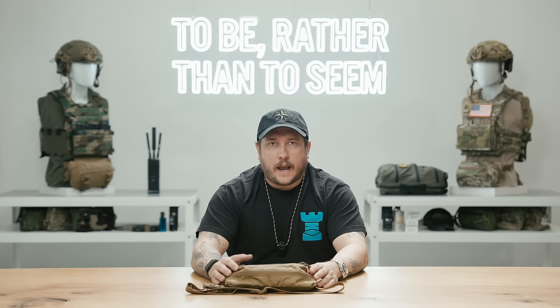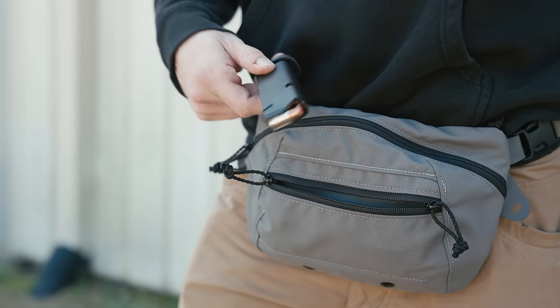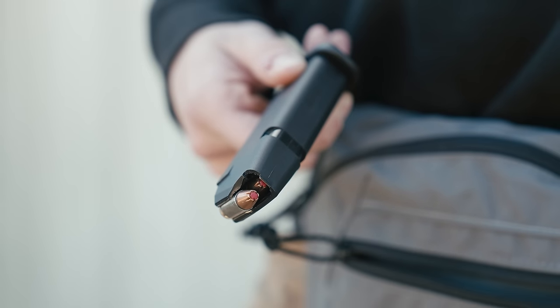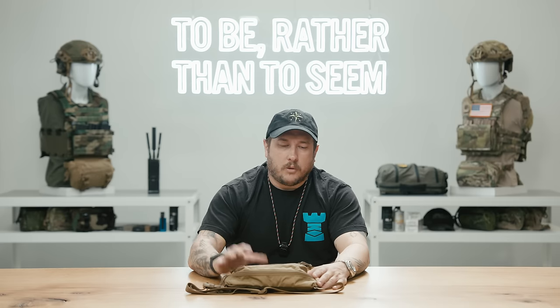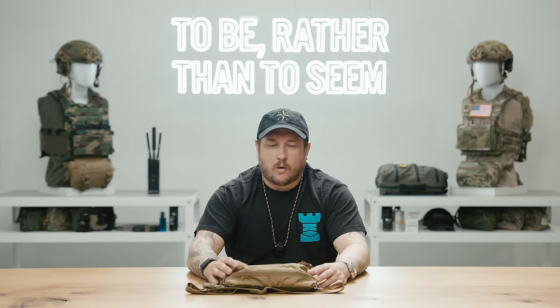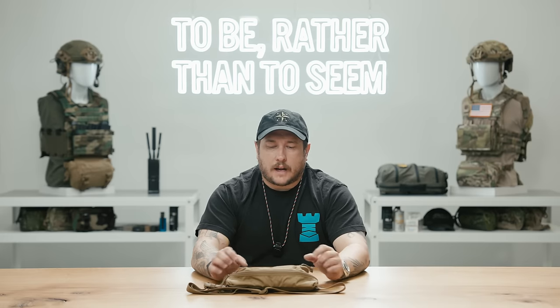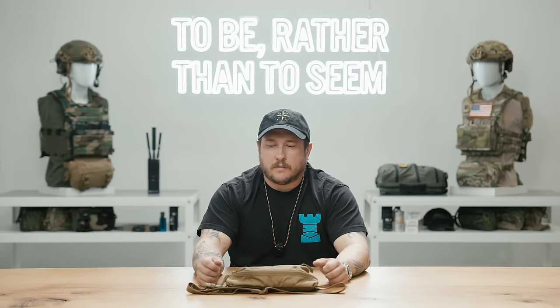This pocket is great for smaller stuff that you need quick access to but don't want mixed in the main compartment. For me, if I'm carrying a handgun, I generally put the spare magazine in the front pocket so it's separate. If you're going to be pulling the gun out, you don't want anything flying out on that draw — you want clean access to the firearm inside. So that front pocket is kind of what I use to stash those types of items.